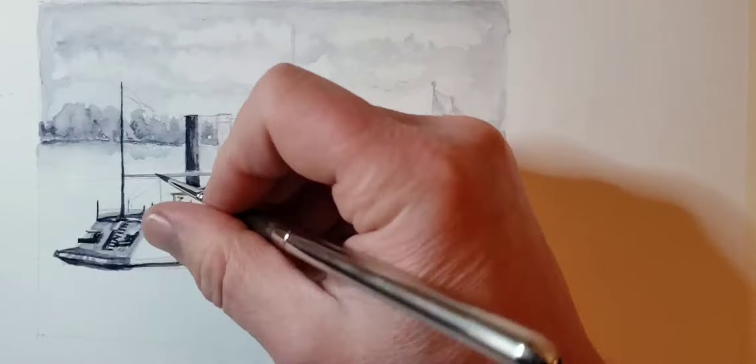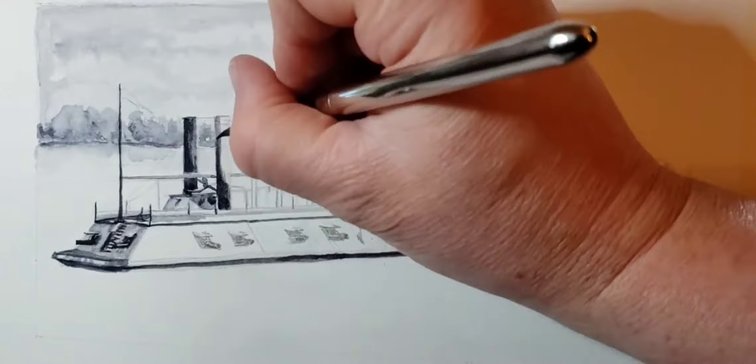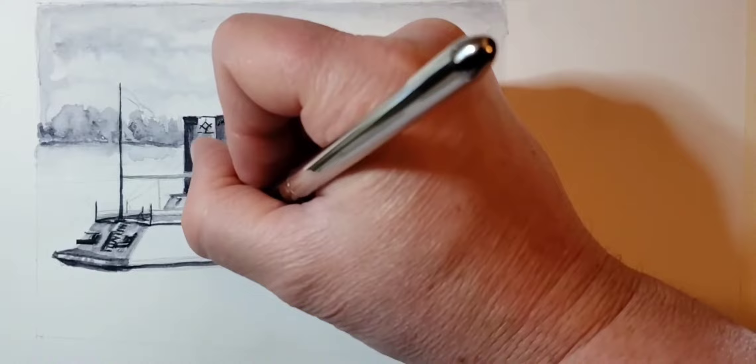Once you get your contour shadows, then you can start adding other things. In this painting, since it's so small — it's a five by seven — you pretty much suggest detail more than put in a lot of detail. I tried to give it some depth; you can see along the waterline I've made the trees a little lighter in color so they don't overpower the gunboat.